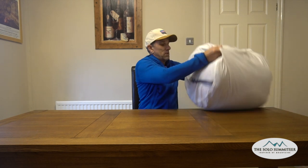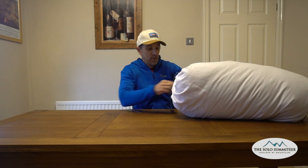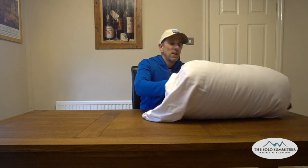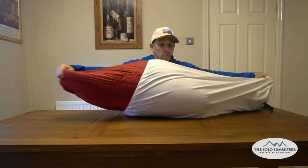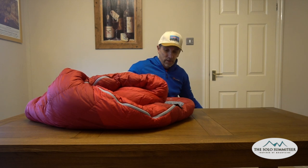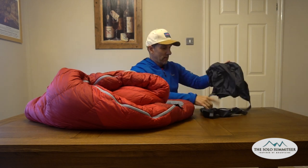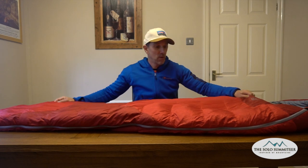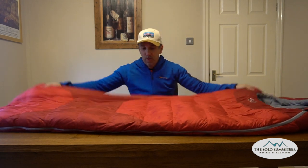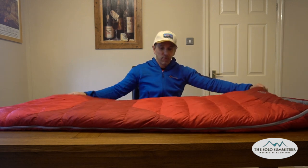The Rab 900 Ascent sleeping bag — so this is what you get. Quite a large storage sack. It's important that you keep the sleeping bags in these when you're not using them so that the down doesn't get compressed. It does come in its own stuff sack as well — I'll show you that later. It lofts up really nicely, this bag; once it's been aired for a few minutes, it really does loft up nicely.